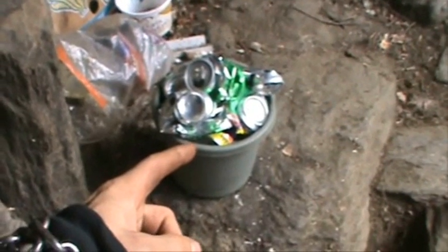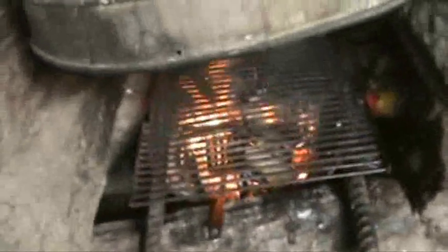Oh look, a little bucket of aluminum cans. What can I do with those? Breakfast fire — the French toast is all done and inside. I'm gonna melt them.